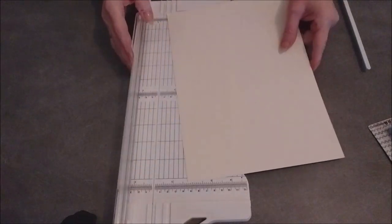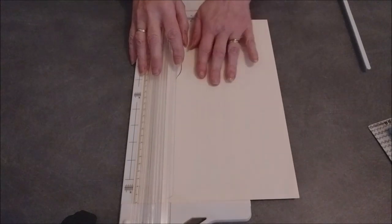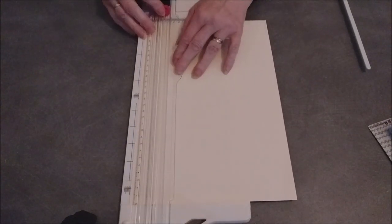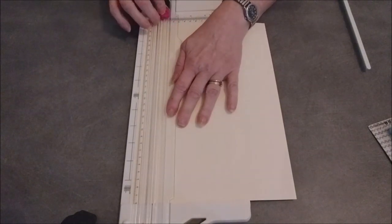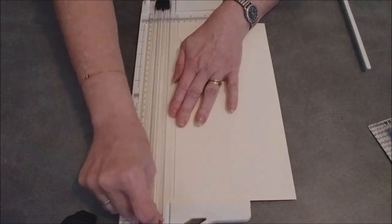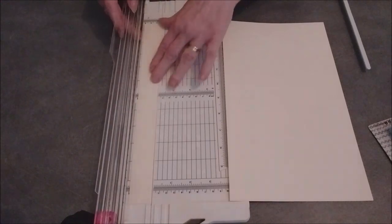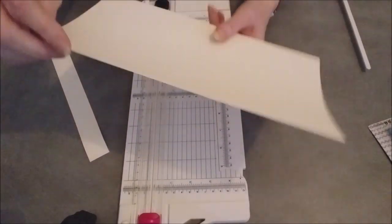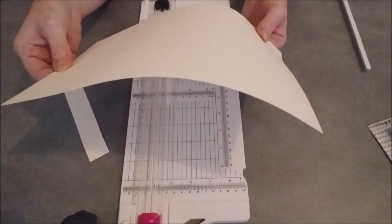On va prendre la feuille et on va commencer par couper, pour voir si le cutter va bien. Impeccable — ça coupe, ça n'arrache pas le papier. Vous voyez, elle a coupé d'un trait net.